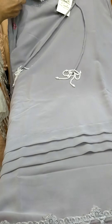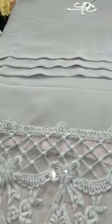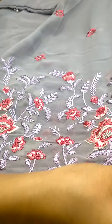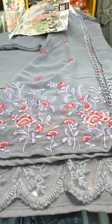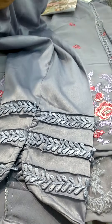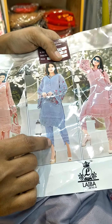We've got one more pattern with Pintex on the border, with beautiful bell sleeves, with detailing at the center and embroidery at the panel. And we've got a pant — you need to put pearls like this over the pant.